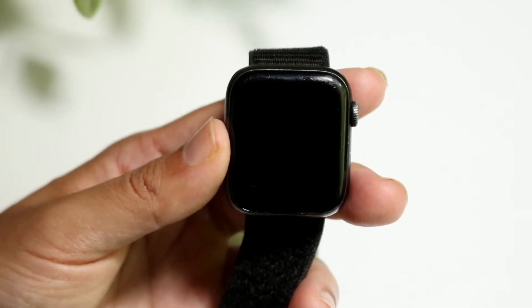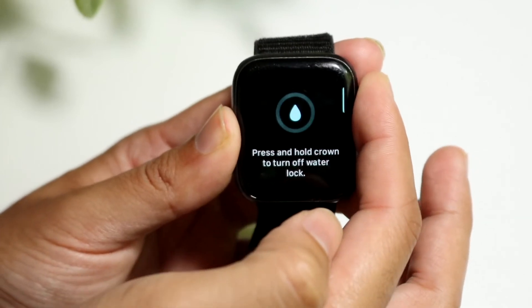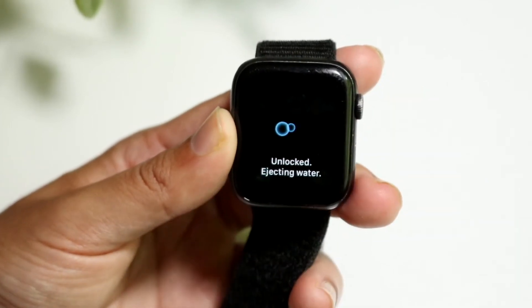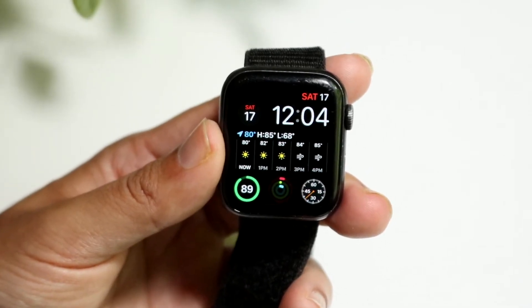If you want to get out of water mode, what you're going to want to do is hold down on the crown until it comes out of water mode. Then it'll go and start playing a sound to eject the water out of it.